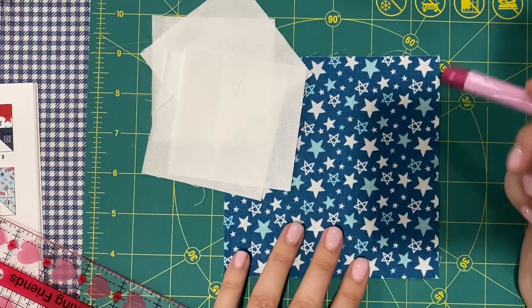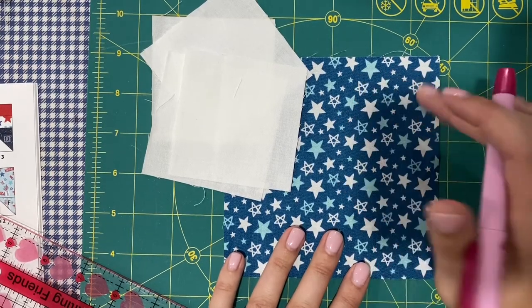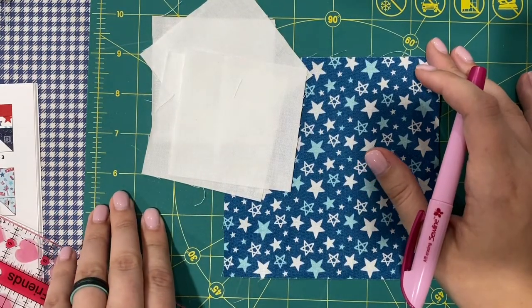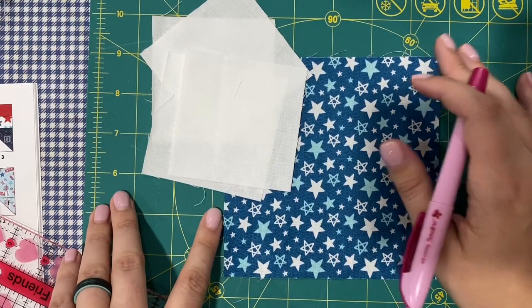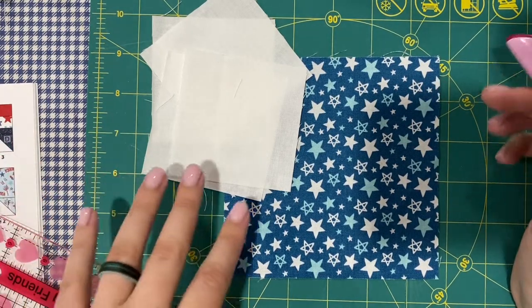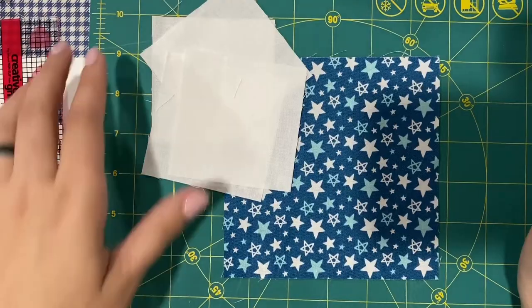Today I'm going to show you how to make four flying geese with no waste. This is a pretty popular method, but it's one I don't use often. I think it's more convenient to use the other method that has some waste, but I decided to include this method in the book because I know some people prefer this way. So let's get started.